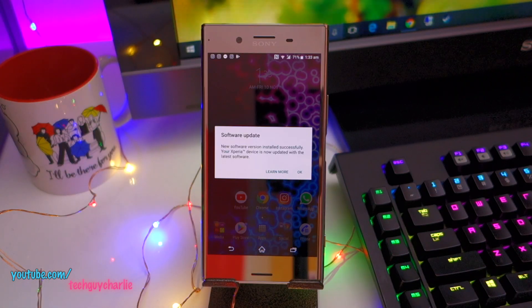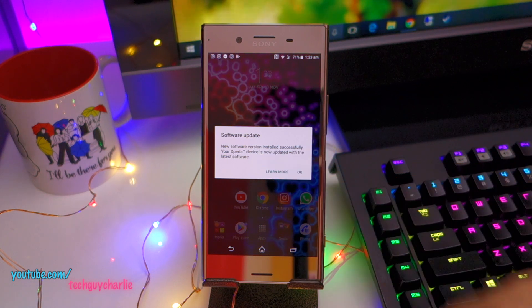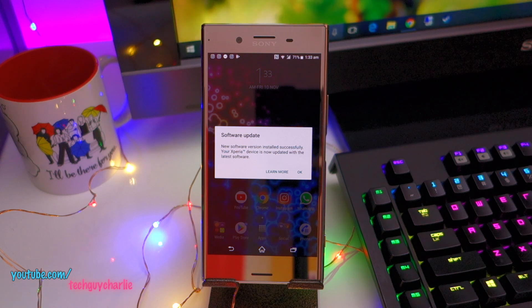I've given the phone a few minutes to settle down and I've got this message: Software update — new software version installed successfully. Your Xperia device is now updated with the latest software.